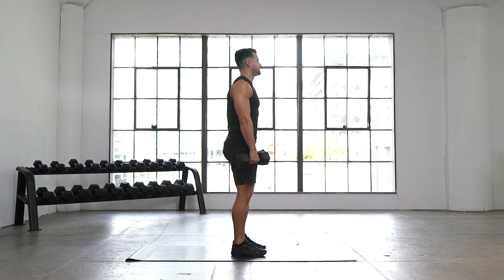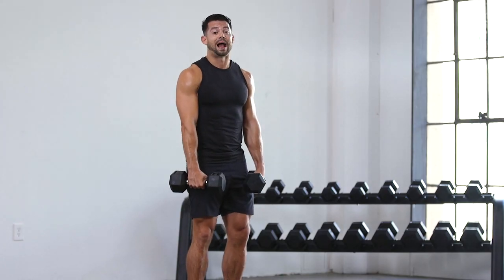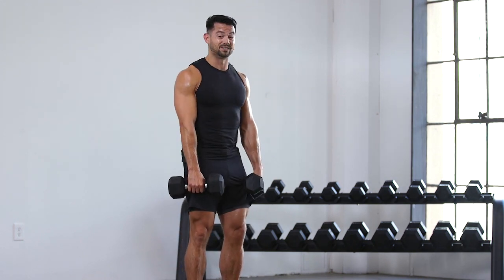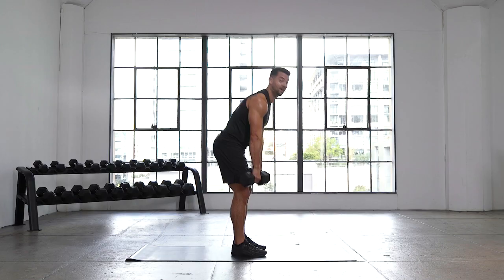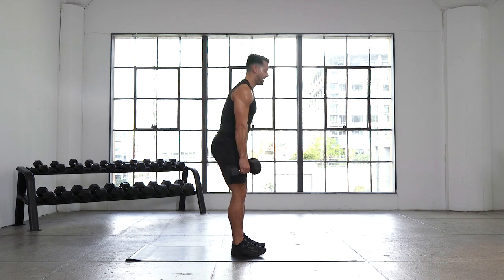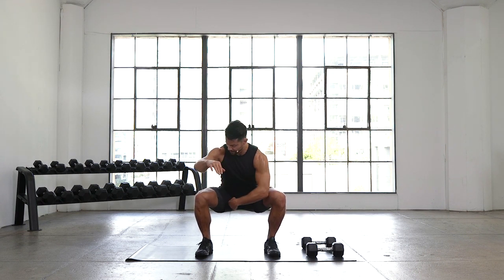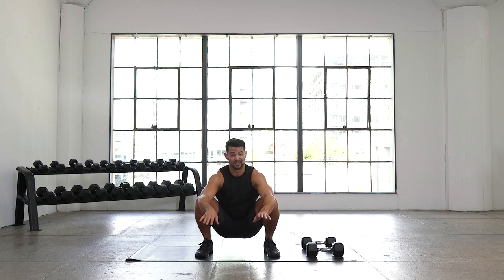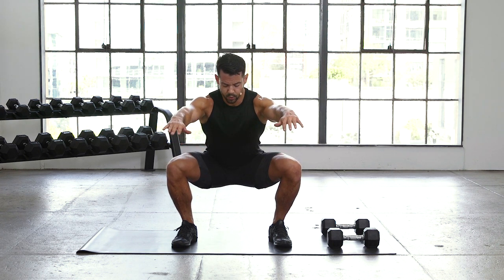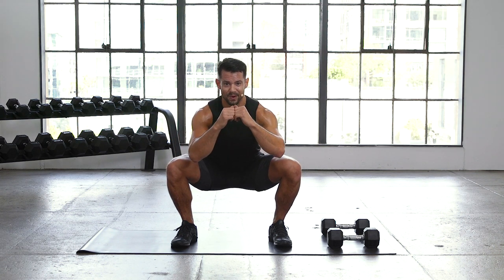Back to those RDLs — soft bend in the knee, shoulder blades back, we're hinging. Something I failed to mention earlier: I want you to think about these dumbbells on a track — the track is your legs. Let those dumbbells ride down our legs the whole way. We get to that mid-shin, we feel a stretch, then stand up nice and tall. Once those weights come off our legs, we start to round — we're no longer hinging. Five more seconds, really focus on keeping those dumbbells close to the body. Dumbbells down — squat hold. When I say bottom, I mean parallel: hips and knees in line. We want those muscles firing, tension on the legs. Your legs should be on fire. 30 seconds — we've already moved for 90. You got five, four, three, two, one, and time.